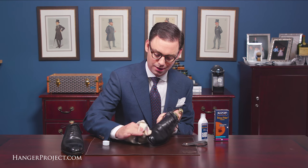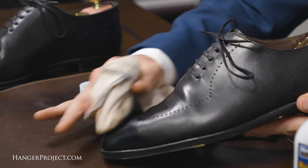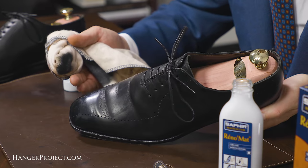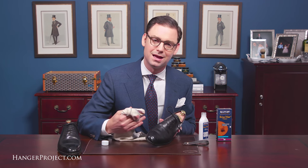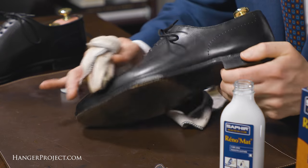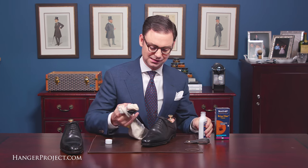The Saphir Reno mat really does require quite a bit of elbow grease, so you do want to use medium to firm pressure to really work it into the leather. As you can see, I've got wax polish with pigment coming off almost immediately. Depending on the amount of hard waxes you have built up, that will determine how much Reno mat you need to use. On the toe of these Grensons where I have a nice mirror gloss developed, I'm going to need to use more Reno mat than on the other areas of the shoe where I just have a little bit of wax polish but primarily cream. I'm applying it in small circular motions with medium to firm pressure.